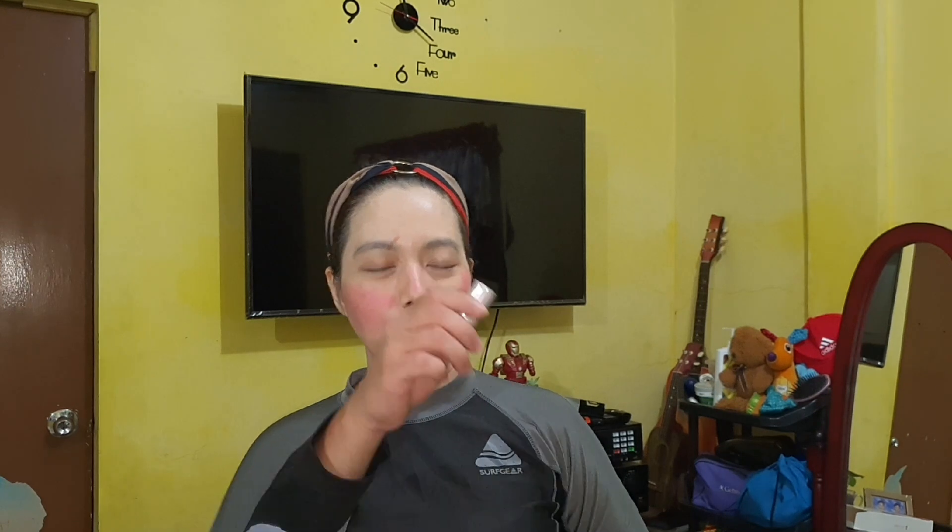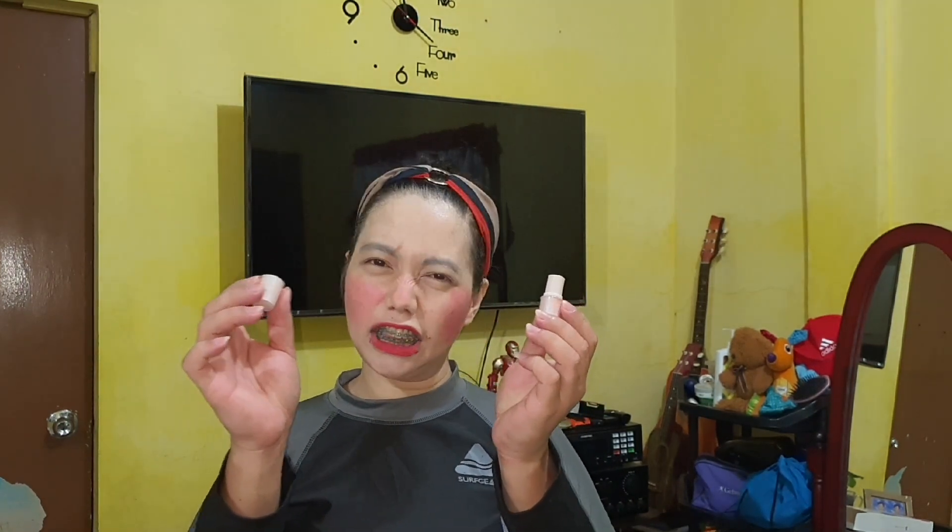I think I put too much foundation tonight, so let's use the powder so it won't shed. Actually, that's the highlighter, so I grabbed the wrong one.